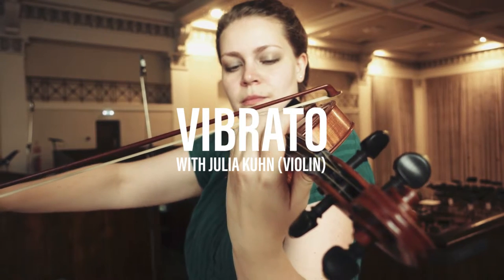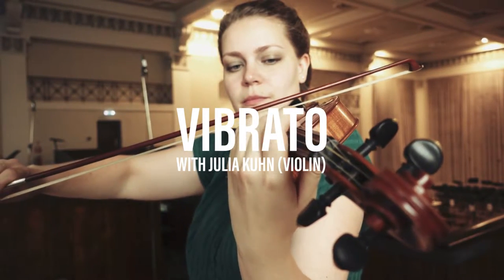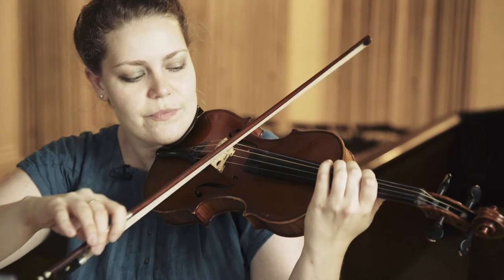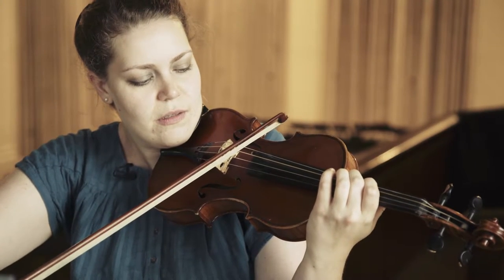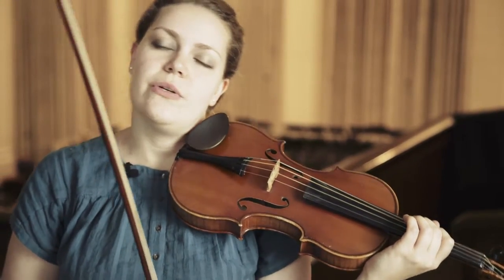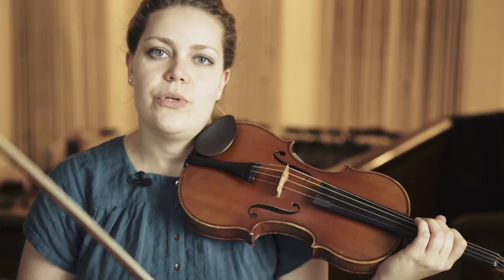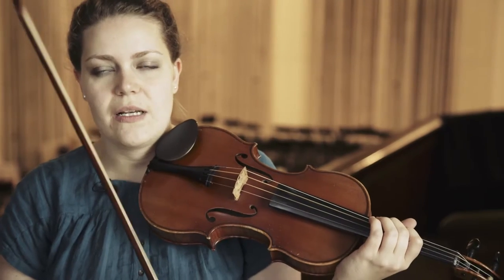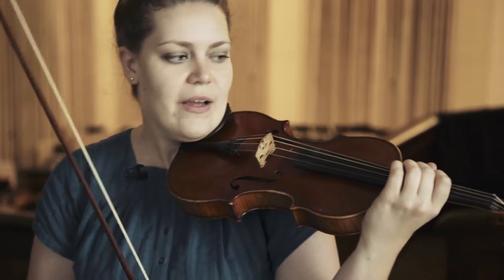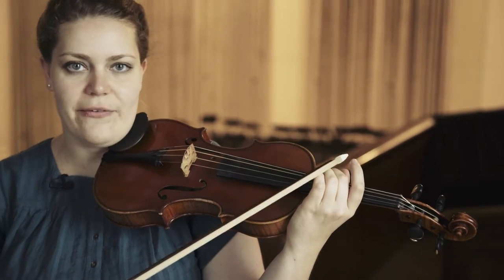I'm going to show you a little bit about vibrato, how it works, and why we use it. If you don't use vibrato, you have a very clear and pure sound like this. To enhance that sound a little bit, you would use vibrato, which is basically altering the pitch of the note I just played by moving your left hand around a little bit.